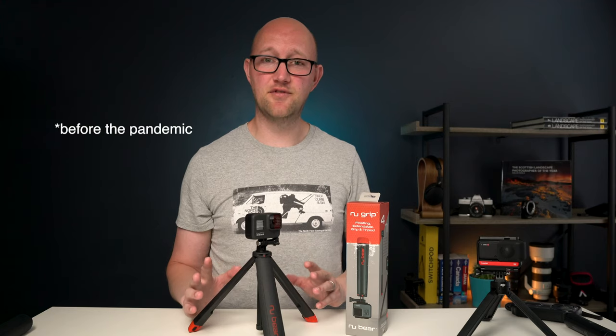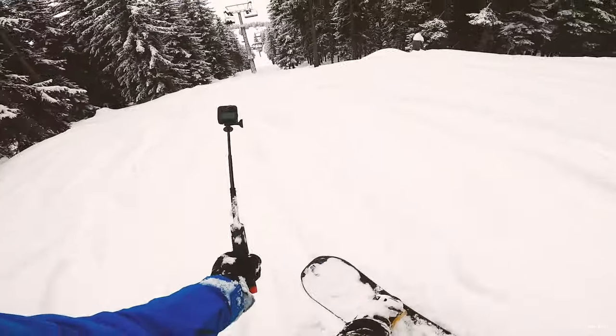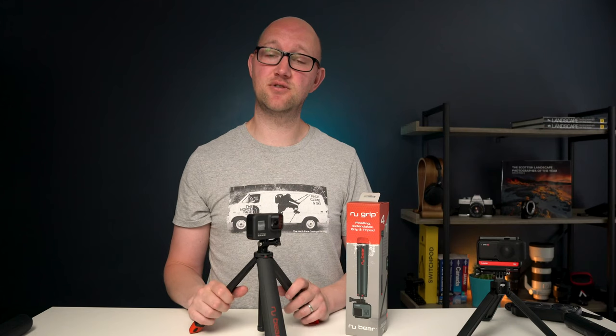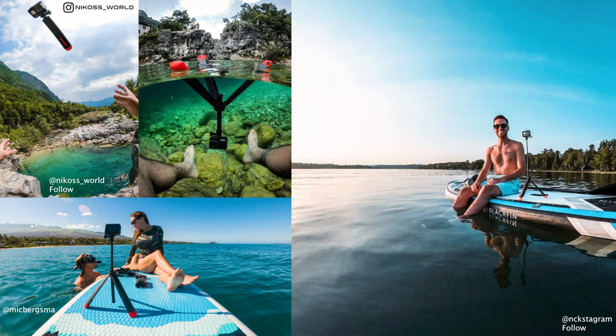So as I say this thing has been taken all over the world. They've taken it snowboarding, they've used it in all kinds of environments and they've given it to some content creators to do the same. I'll put up some pictures of different people using it out in the wild.